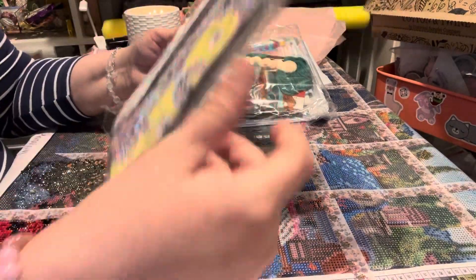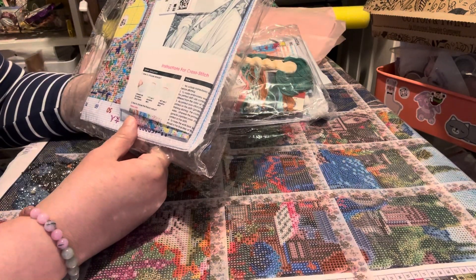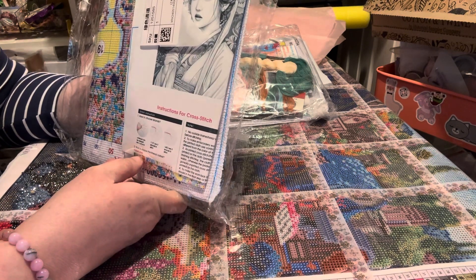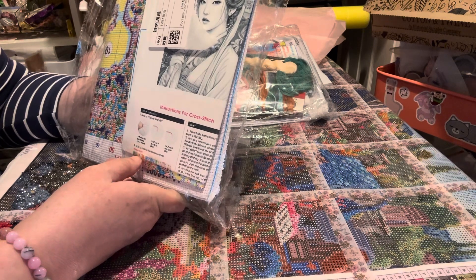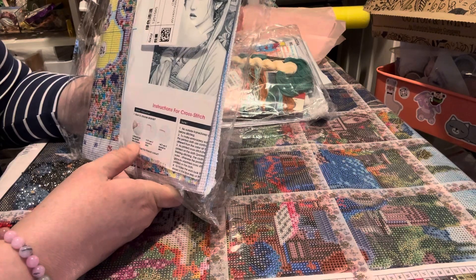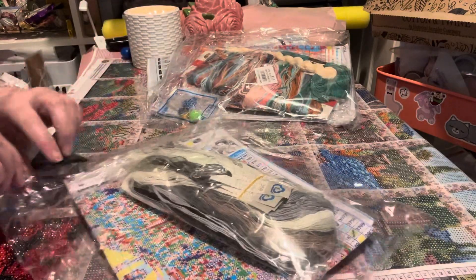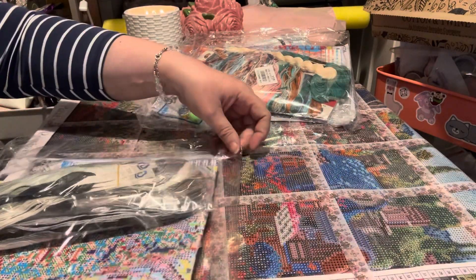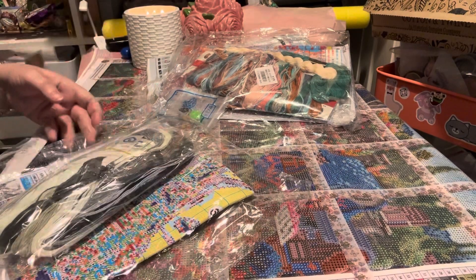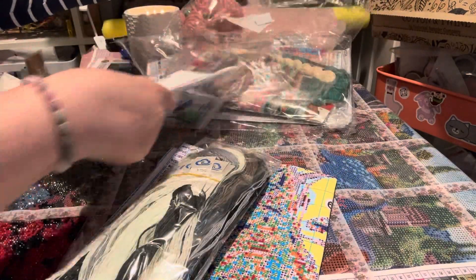Now this one I could not resist — I've been waiting for this. I can't tell you where I got it because I can't remember. I've been looking through all my payments and receipts. It's 11 count, item number 7481. I do think this portrait is quite popular with stamped cross stitch. Here we are — this is very beautiful.